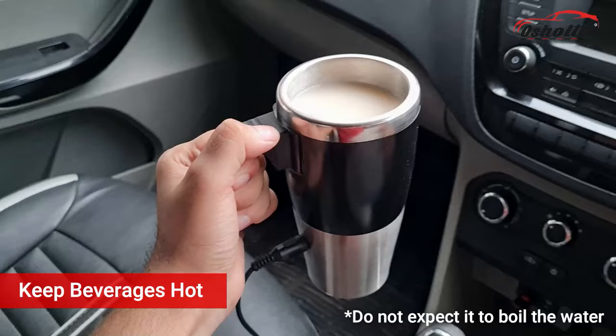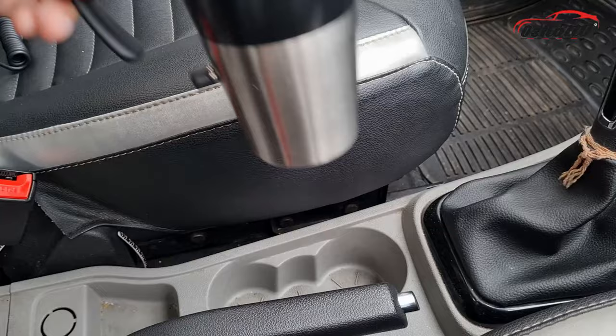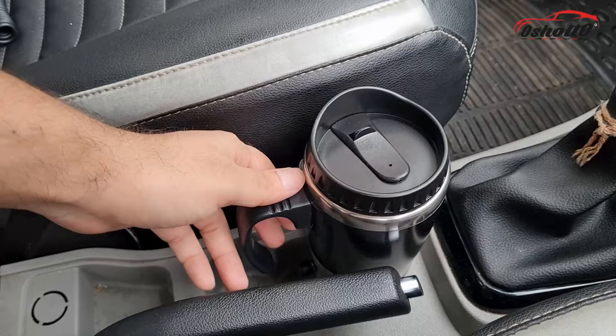This heater mug will make your beverage hot in a few minutes. You can use it with tea, coffee, water, and other drinks. It can fit into the cup holder of the car, which makes it very convenient while driving.